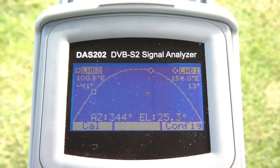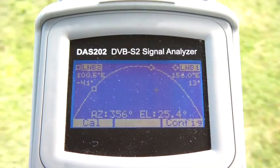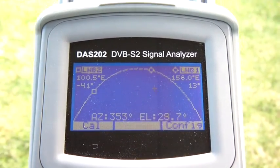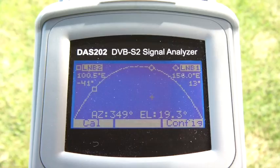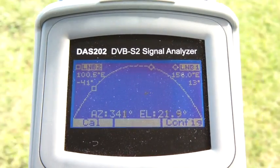Inside the arc you'll see a flashing square. The flashing square represents our position, and if I move the instrument left and right you'll see the azimuth at the bottom of the screen change, and if I move the instrument up and down you'll see the elevation change as well. Now the aim of the game here is to get that little square inside that round circle.